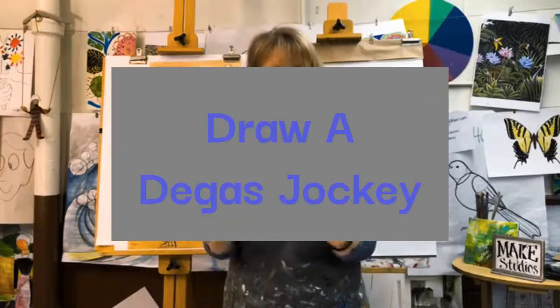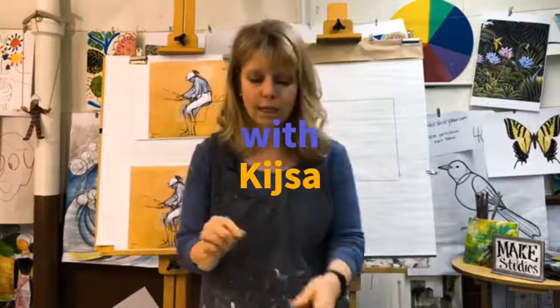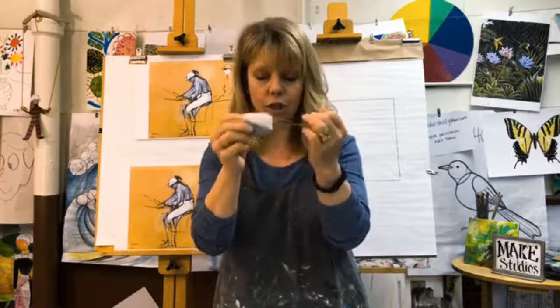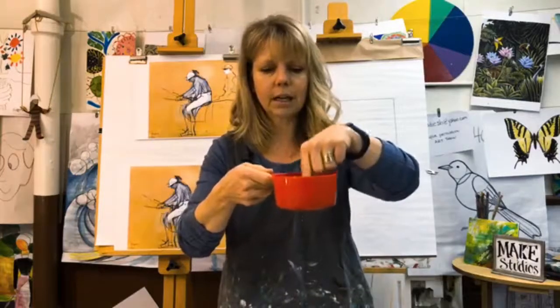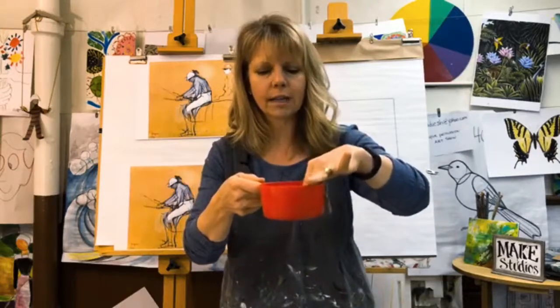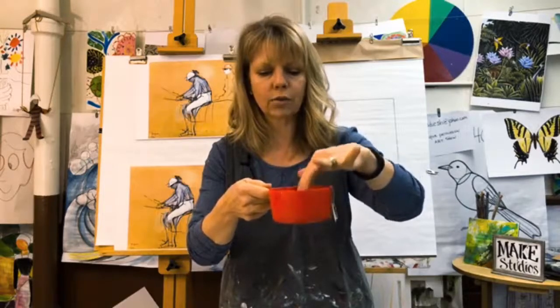The very first thing before we even get started, we want to start our teabag soaking. You should have water — you only need about half a cup. You need enough to cover the teabag and make sure there's some water in there. Go ahead and open up your teabag and set it in your water, making sure it gets all covered. We're going to let it soak because we're going to use it at the end of class.